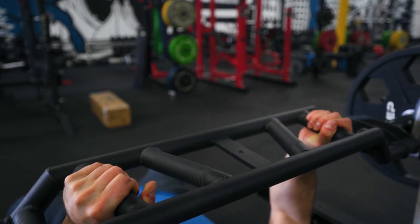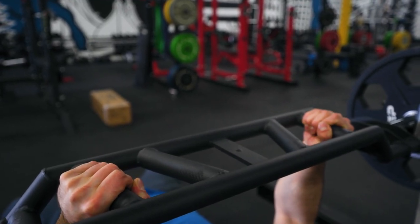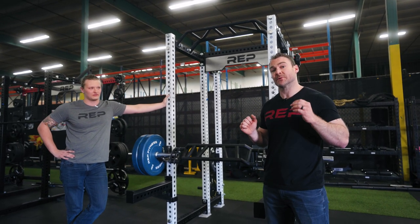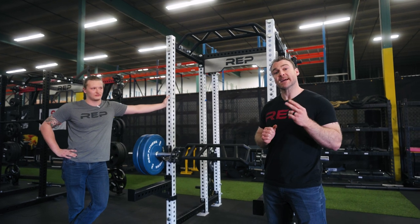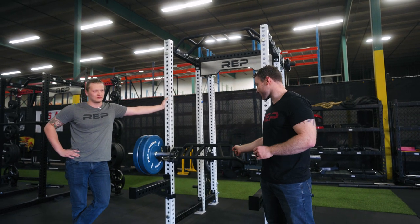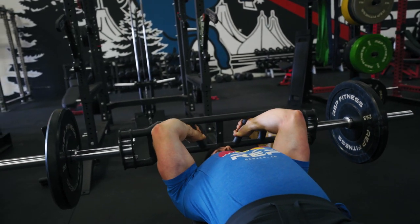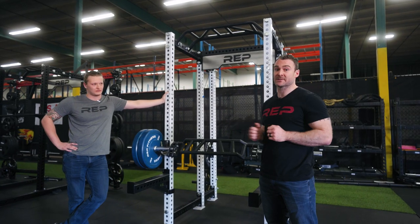You'll notice that we have three different grip options. The reason we have three grip options is we wanted to first optimize the feel, make sure that it feels right in every position. Secondly, we wanted to make sure that there was enough room for your hands — we didn't want any issues where you feel cramped and have to think about something other than getting the best bench that you can.